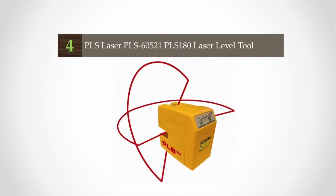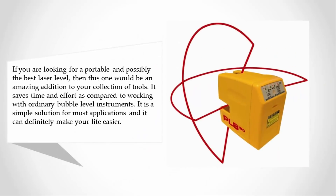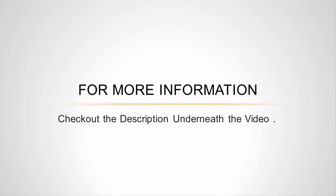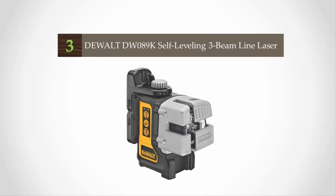At number 4, if you are looking for a portable and possibly the best laser level, this one would be an amazing addition to your collection of tools. It saves time and effort compared to working with ordinary bubble level instruments. It is a simple solution for most applications. The PLS is a square level and plumb laser line tool made for people who want to complete their work accurately and quickly. It is named among some of the cheapest but brightest lasers on the market.